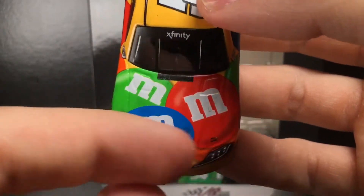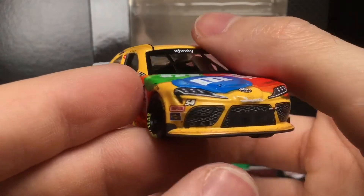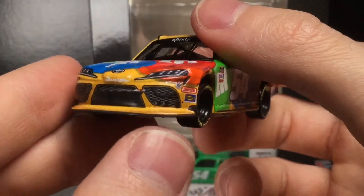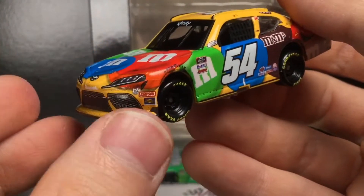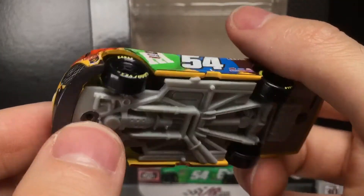You've got the Xfinity logo right there, M&M's candies on the hood, the Supra decal, number 54, Simpson Sunoco, and some grill tape right there. This is a Race to Win die cast, so you can have some dirt and grime across the front valence. Beautiful die cast.